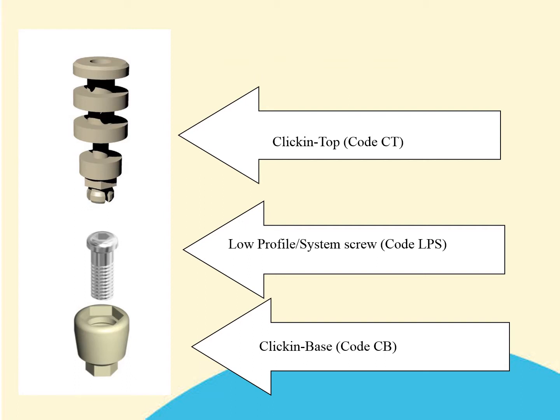In order to be able to take a transfer impression you will need the following three items: a clicking top (code CT), a low profile screw (code LPS), and a clicking base (code CB). Further information about the different types of CB available will be seen in the next slide.